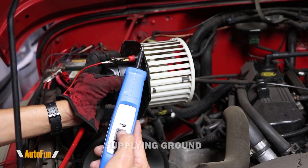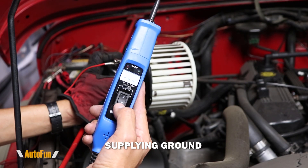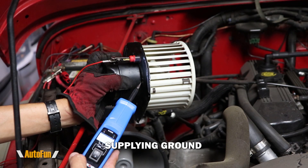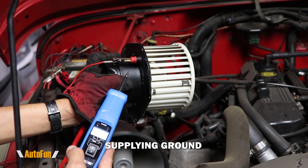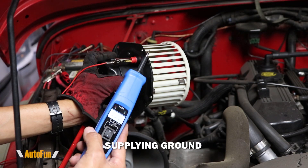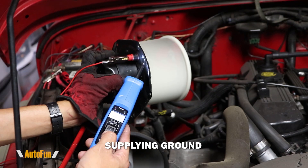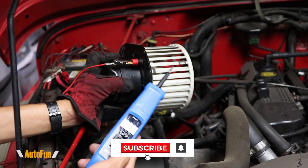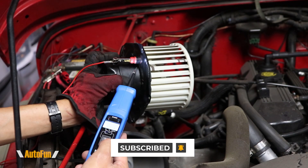The probe is also able to supply ground using this switch — instead of pressing B, if I press down, that gives me ground. Let's imagine this blower is mounted on the vehicle and we suspect the ground is the issue rather than the positive wire. I'm going to touch the probe to where ground normally would be and then apply ground. The blower turns on, telling me that the issue is with the ground side on the vehicle, since the blower does turn on when I apply ground with the probe.